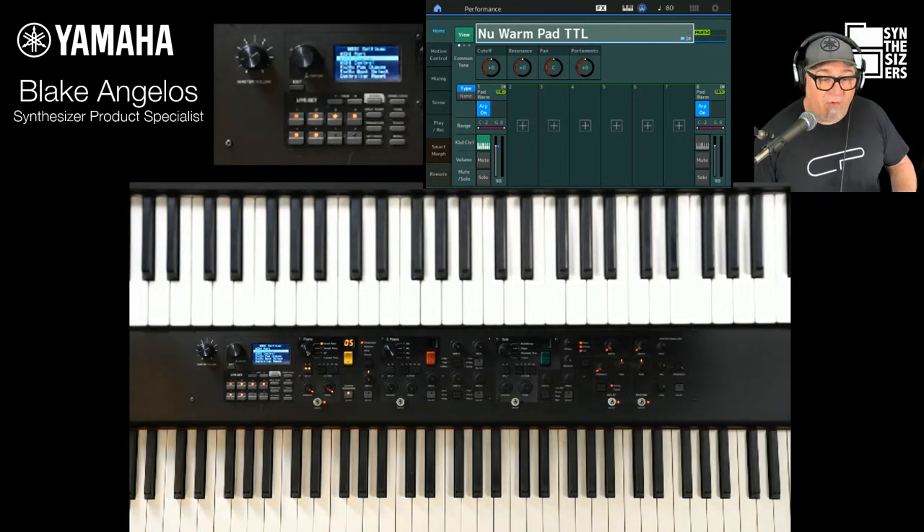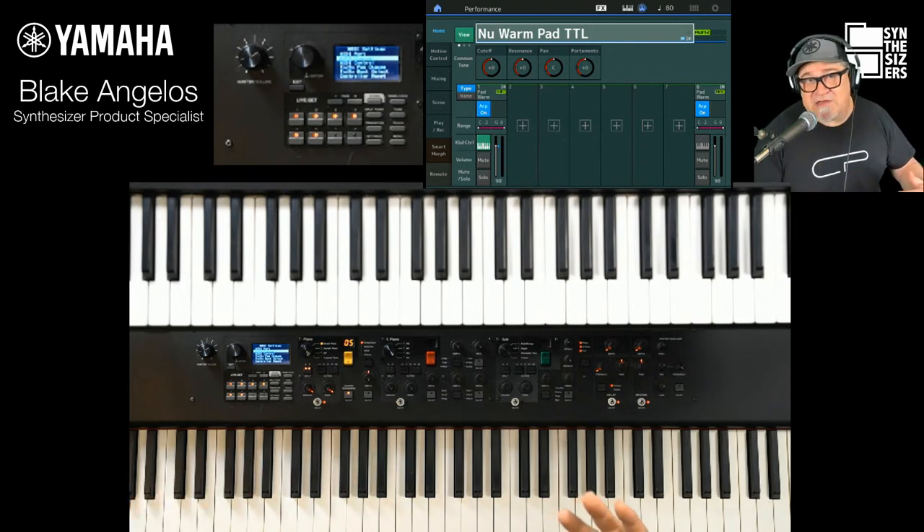You can set up one, two, three, or four zones — or whatever you want — along with all of the program changes and bank select. You can also tell it whether or not you're going to send a foot controller.